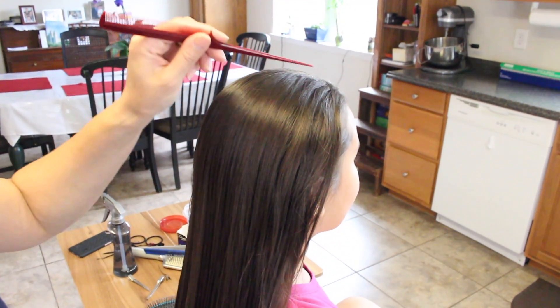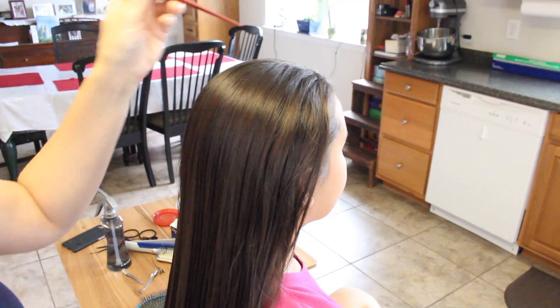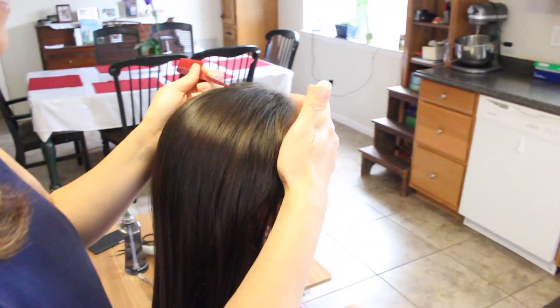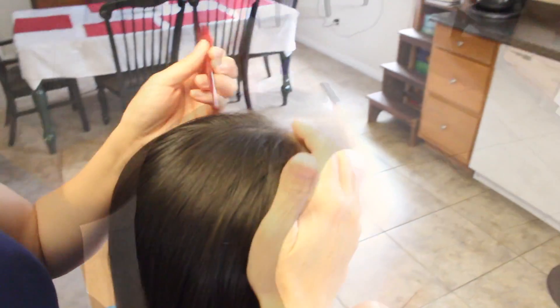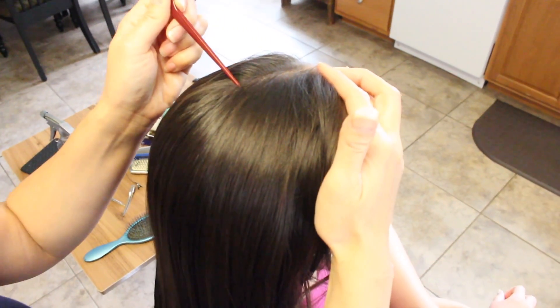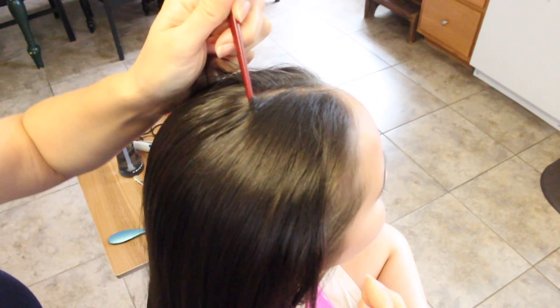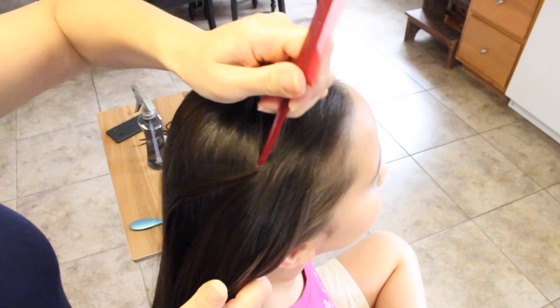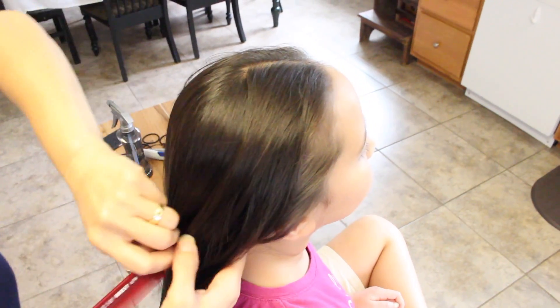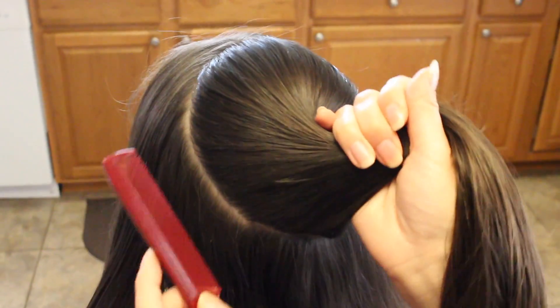What you want to do is make a circle right around the crown area. I'm going to go from the top here, from her forehead back, and try to make a circle all the way around her head. Then I'm going to take this circle of hair and put it in a ponytail.